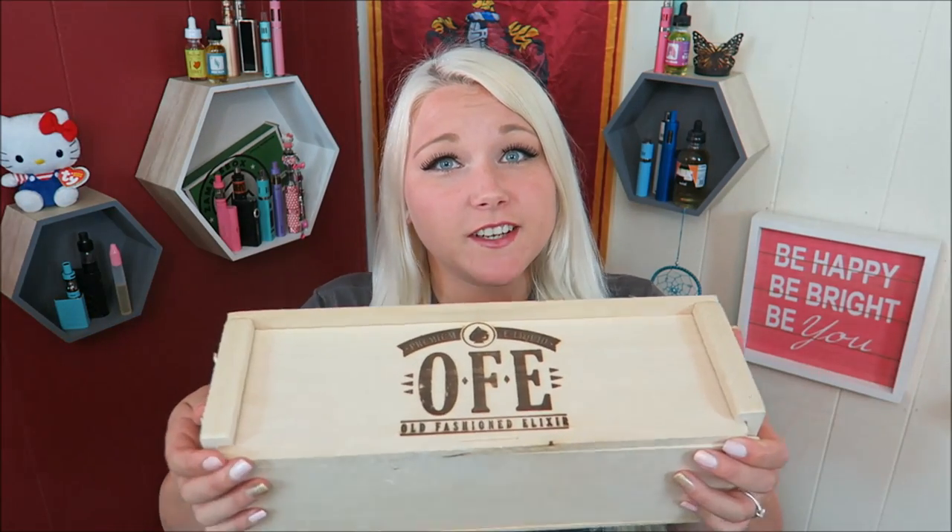Kind of looks like 'off', but it's O-F-E. Hello my lovely babies, welcome back. Today's video is all about Old Fashioned Elixir E-Liquid.